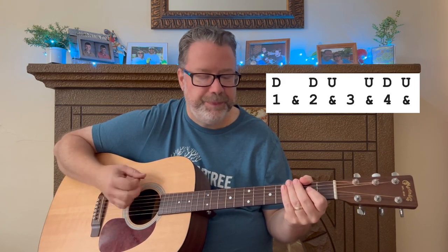The strum pattern is: down, down, up, up, down, up, down, down, up, up, down, up — all open chords. A great one to add in.